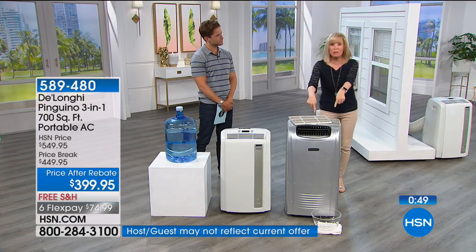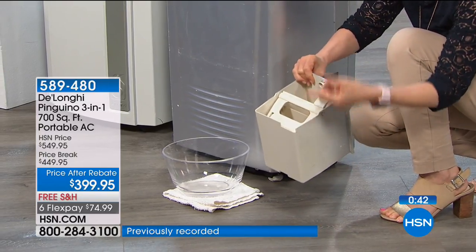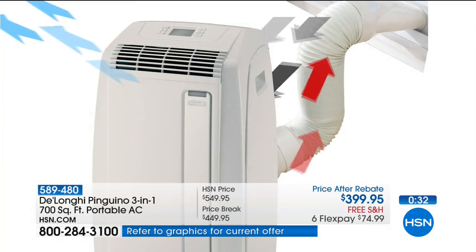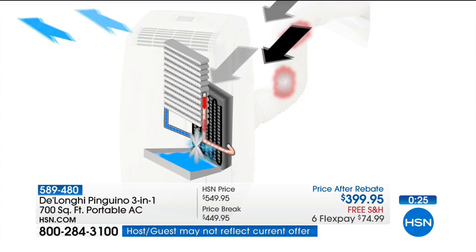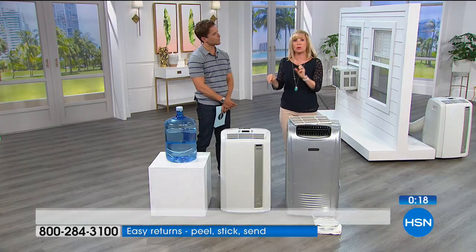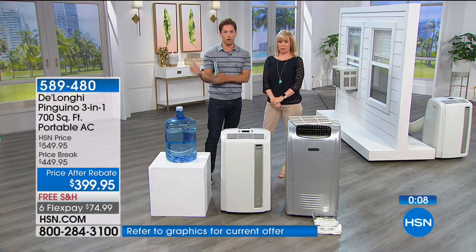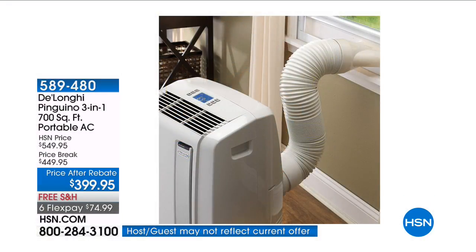One concern with dehumidifiers is emptying water buckets or a water tray on a drip system — the unit shuts off and you have to restart it. Not so with the DeLonghi. It extracts all that humid air and converts it internally into a vapor — no buckets, no trays, no drain hose. Don't forget: HSN is giving you $100 in savings, DeLonghi offers a $50 mail-in rebate, and we're offering free shipping and interest-free flexible payments. Get this home for only $75 a payment.